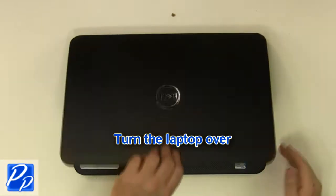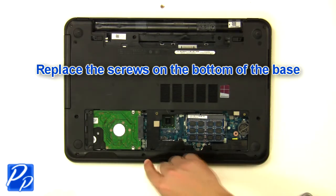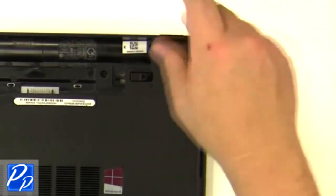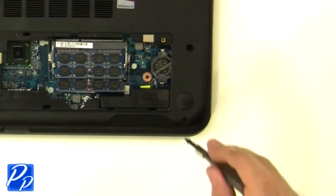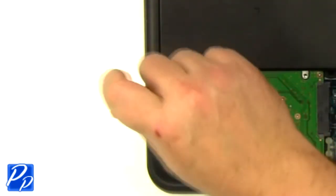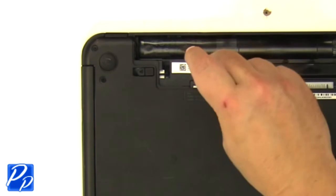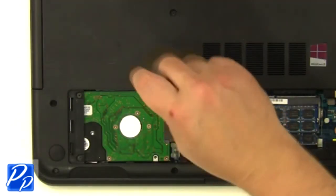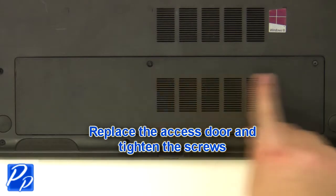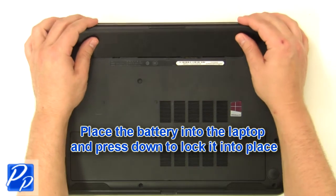Turn the laptop over. Replace the screws at the bottom of the base, then replace the screws underneath the battery and access door. Replace the access door and tighten the screws, then place the battery into the laptop and press down to lock it into place.